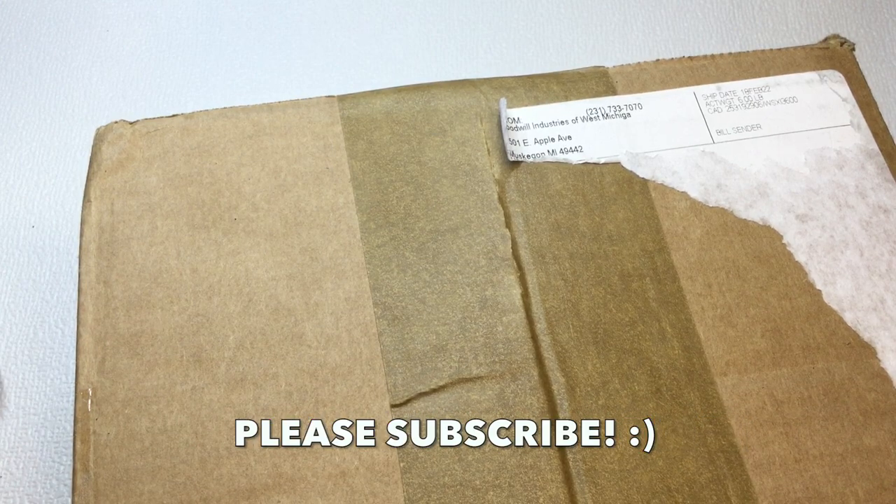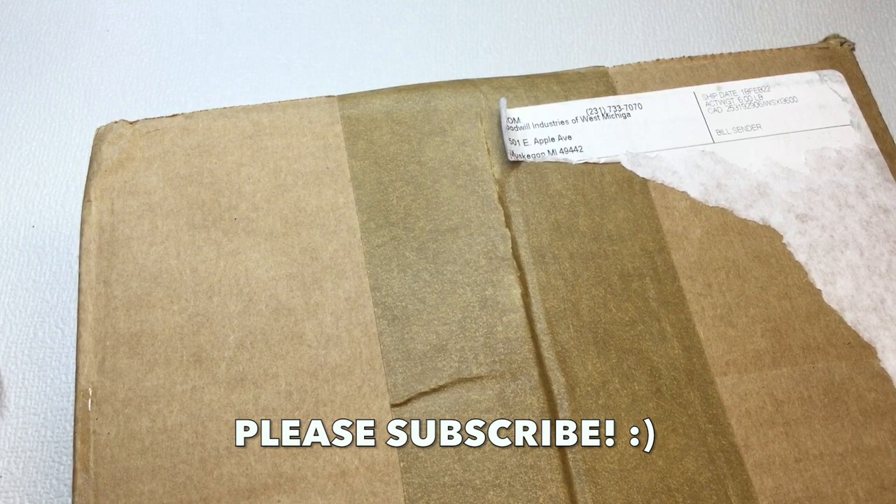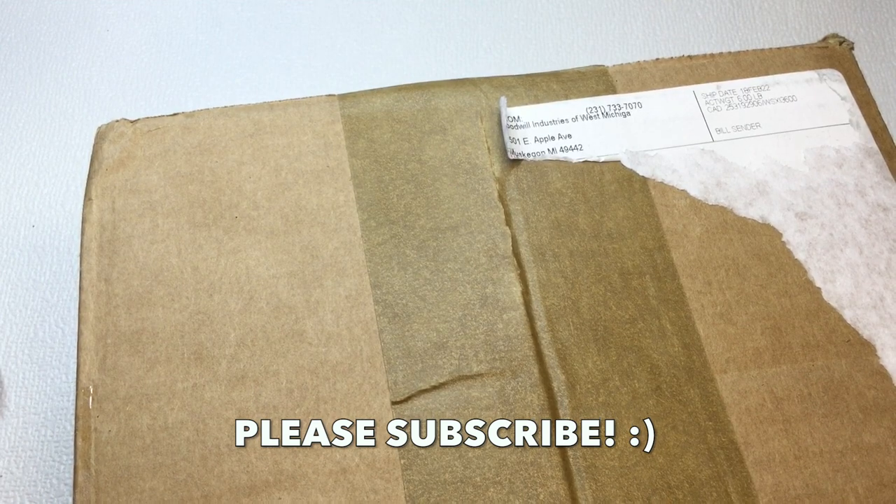So this box is a box of five pounds of repurposed jewelry. I've never bought one from shopgoodwill.com, but it was sort of advertised as a mystery box, just like the blue boxes. So I'm hoping for the best here. Let's cut it open and see what's inside.